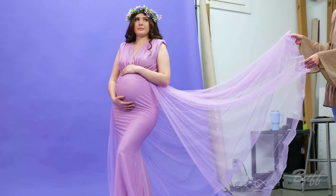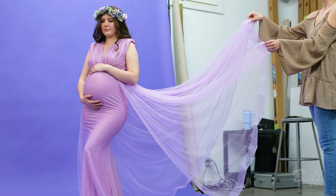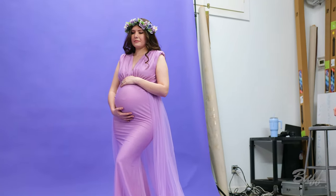On three, I'm just going to have you just kind of yank it up and let it fall. Here we go. On three — one, two, three, go. Beautiful.